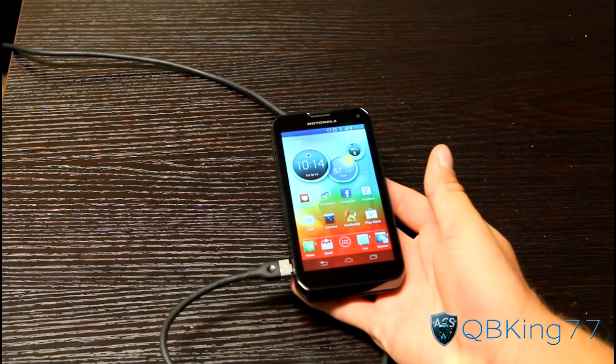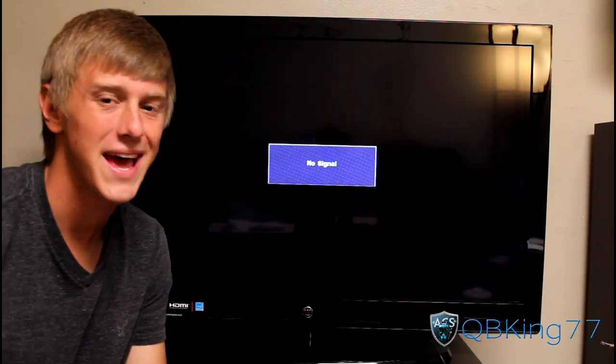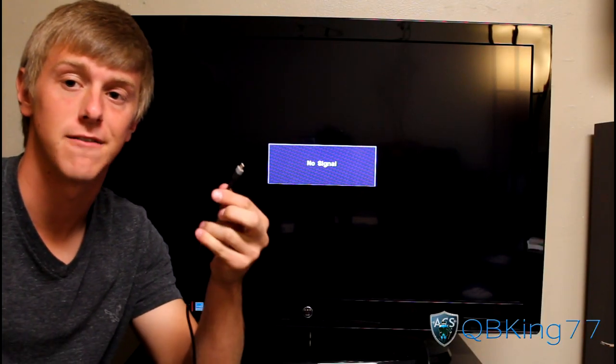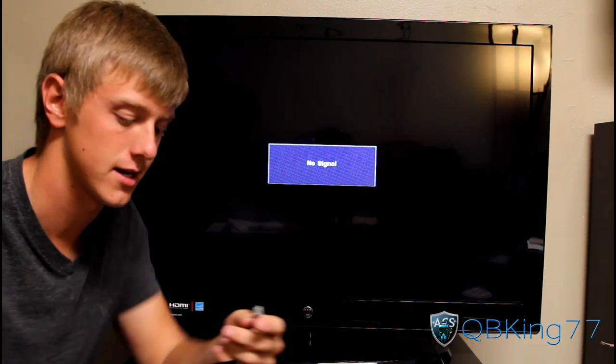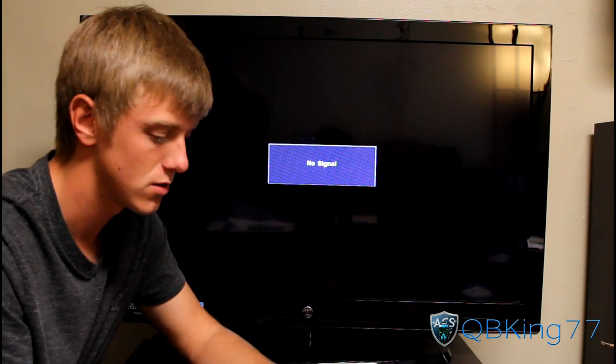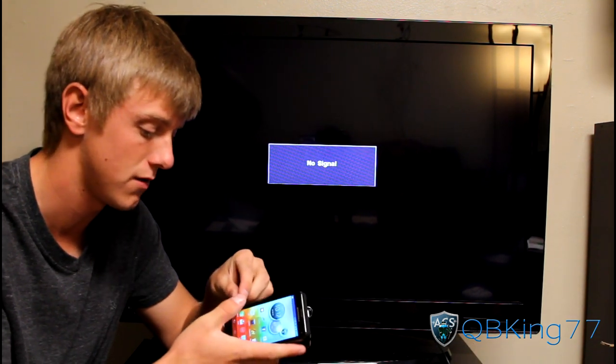I'm going to go ahead and get this cable into a television and I'll be back. I went ahead and plugged the cable into the television. You'll see it says no signal because it's not connected to the phone yet. So I'll unlock the phone so the screen is on, and then plug the cable into the phone.